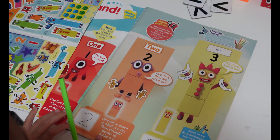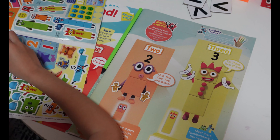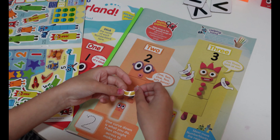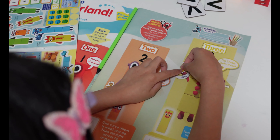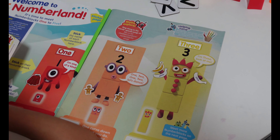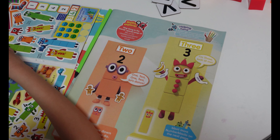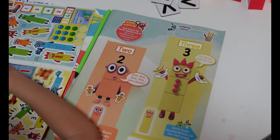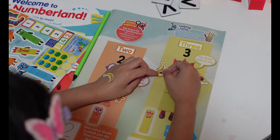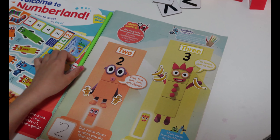Now let's move on with number three. And we got three bananas here — so there is three. It's easier if you take out the sticker and put it right here, like that. Then let's trace number three.